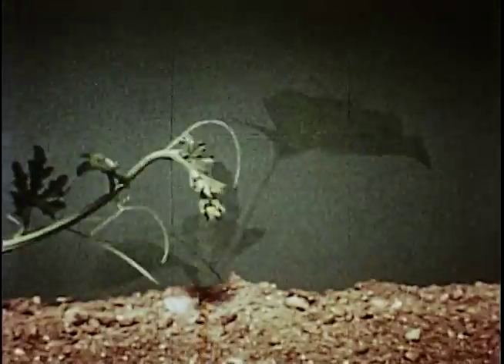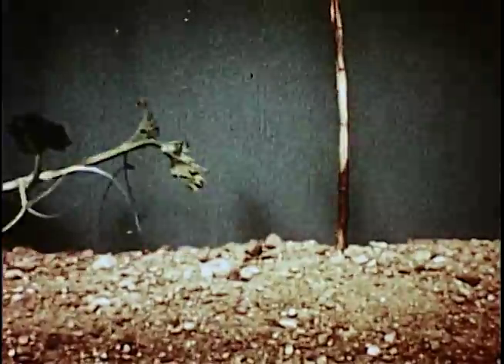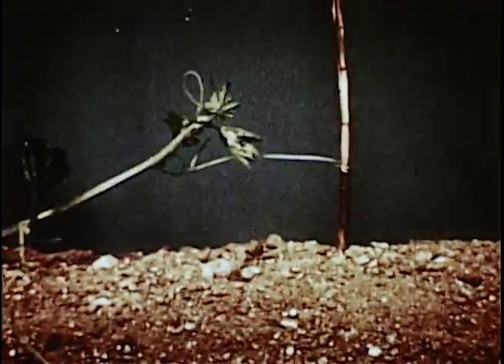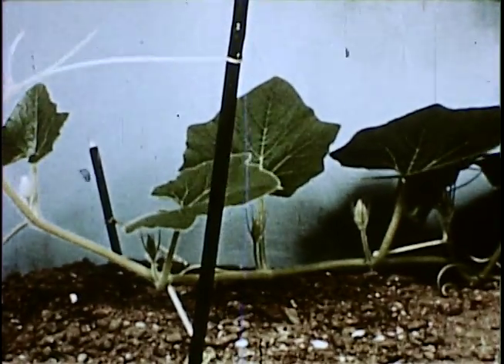Here you see the tendrils reaching out for some solid object for support. As soon as they find something, they wrap themselves around and get a good firm grip, then start winding themselves up to form a natural spring that snubs the plant down, and they won't break so easily.